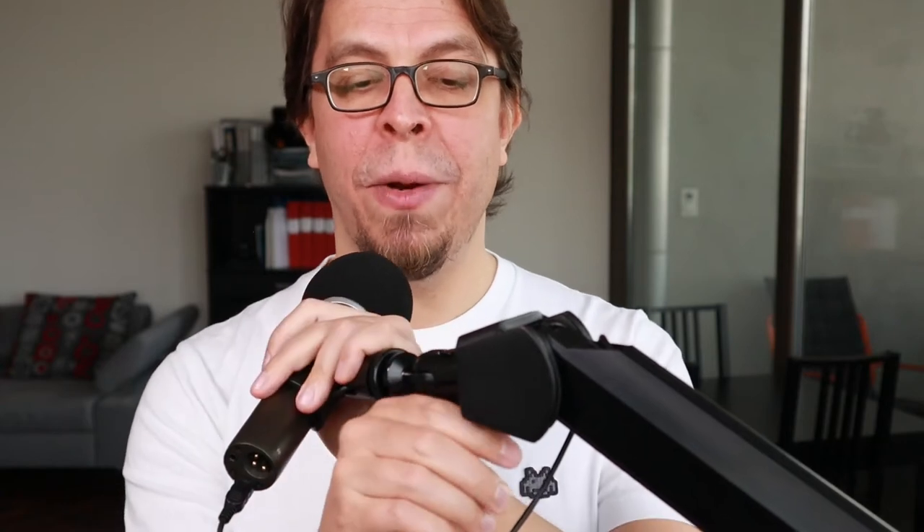However, when I attach the counterweight it will actually block the ball head release lever right here. When it's pointing downwards there is no problem, but if I release it I will show you what happens — I can only move the microphone like this.